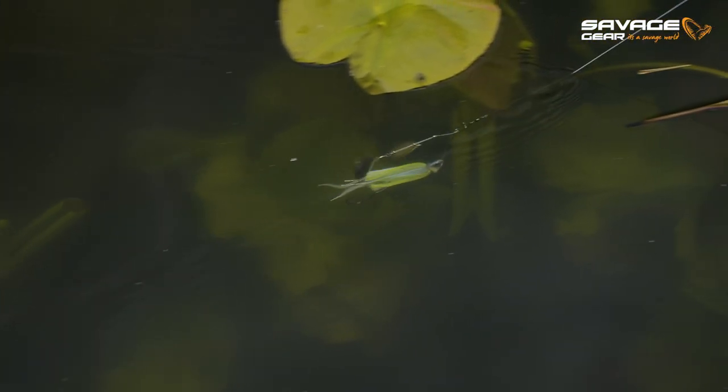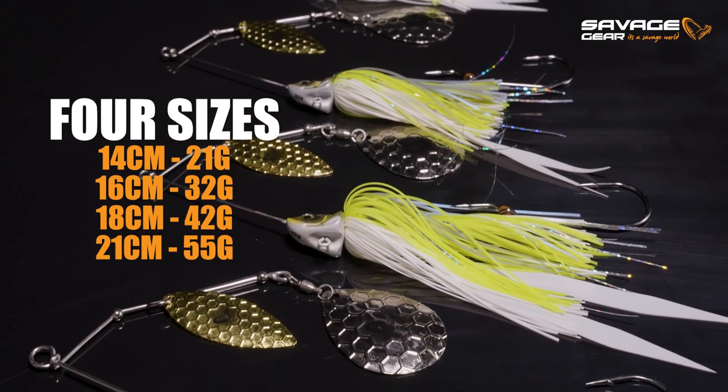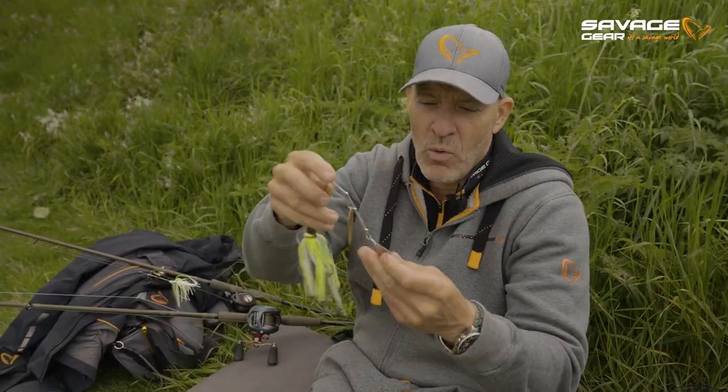Awesome upgrades on the Daboush Spinnerbait. We've got four sizes for you: the 21, the 32, the 42 gram, and the Megabush — the big 55 gram with size eight blades on it. Just an awesome pull in the water.